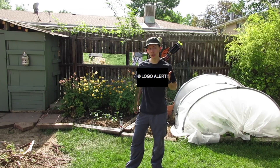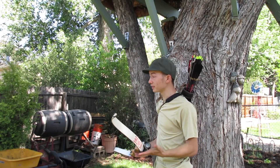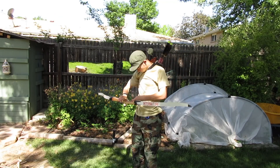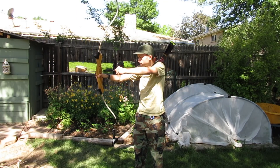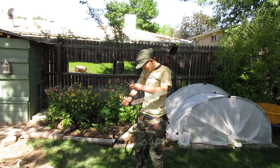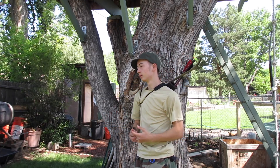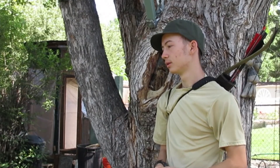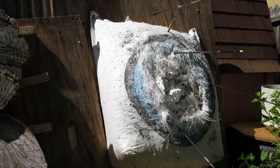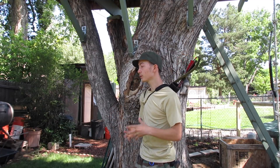And now you finally get to shoot your new arrows out of your new bow into your new target. Pull it with three fingers — three fingers, one on top, two below the arrow. That was pitiful, I'm not going to lie. But it's only your first try, so now let's go over some proper technique.